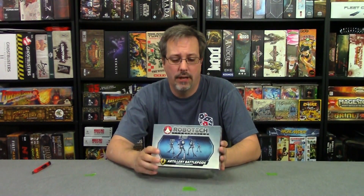Hey, this is Eric, DNA Manager on Board Games. I got this recently — it's the Robotech RPG Tactics game, Artillery Battle Pods.